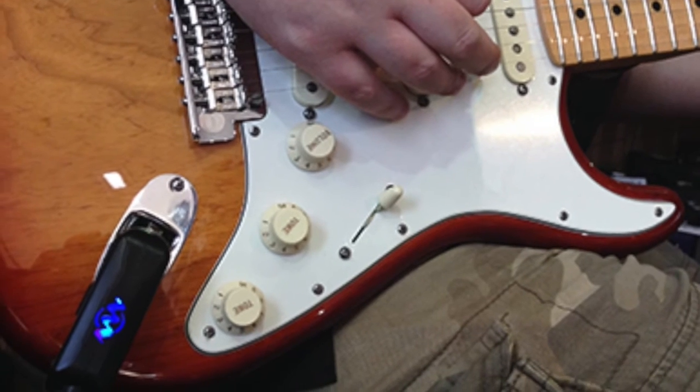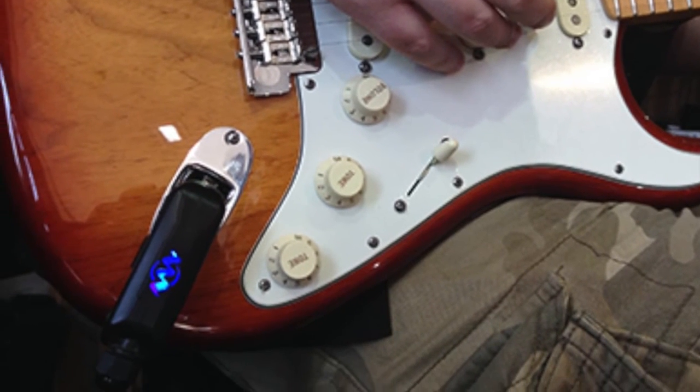I figured that it would make the guitar sound brighter — I always knew that was going to happen — but it actually makes it sound fuller as well, and warmer. It sounds lovely.